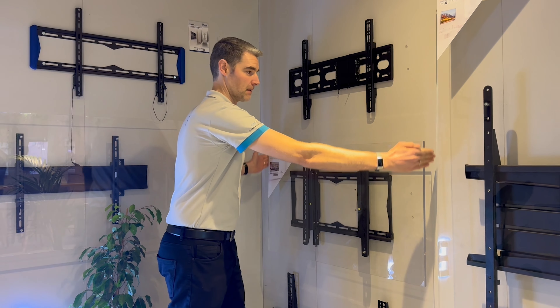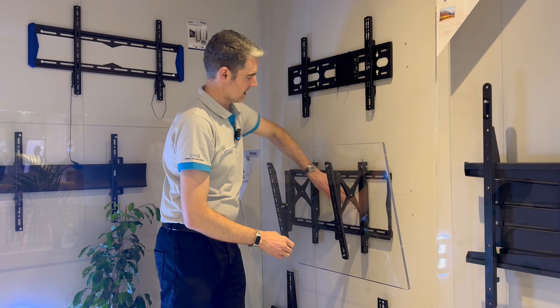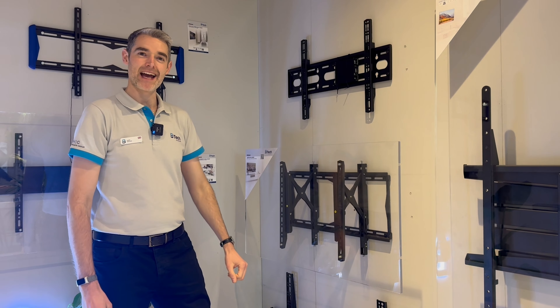But even better if you're going to put the screen into recess. As long as you've allowed yourself a little bit of access room behind, it's great to be able to extend, tilt, and access behind again. For more information about the product, visit our website at BTECAVMounts.com.